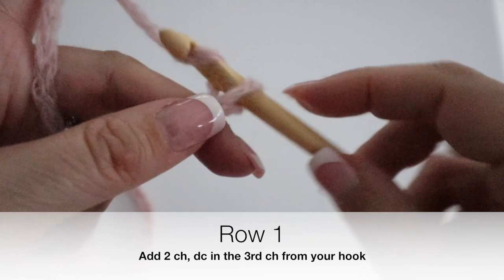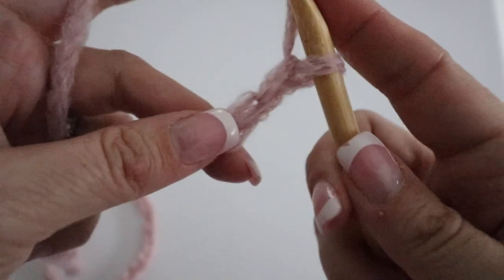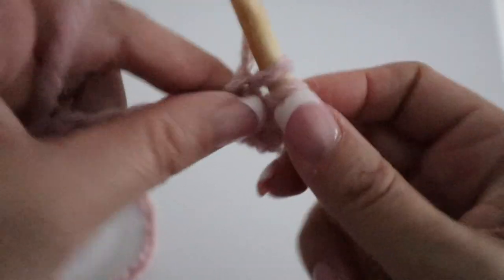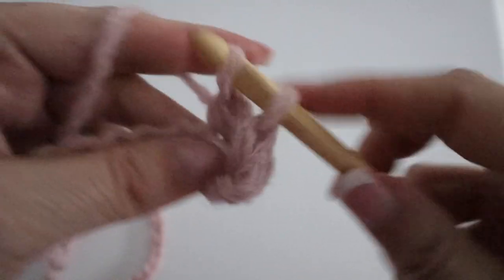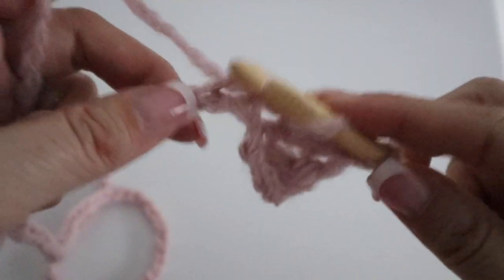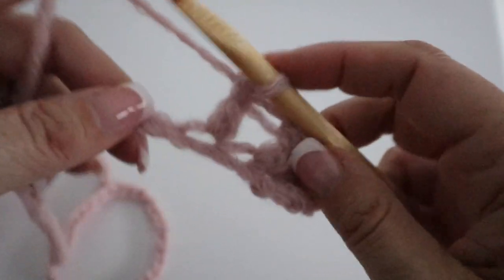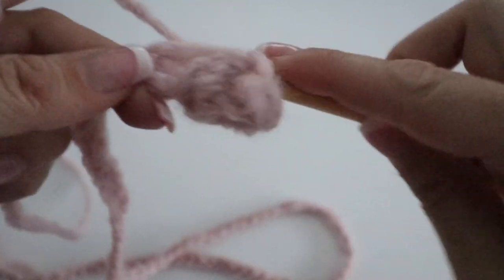Once you have 90 chains, you're going to add two extra chains, and in the third chain from your hook you are going to make a double crochet, then a double crochet in the next chain, and in the next. You're going to continue like that all along your first row, making double crochets all along until you have 90 double crochets in total.